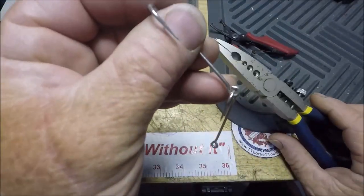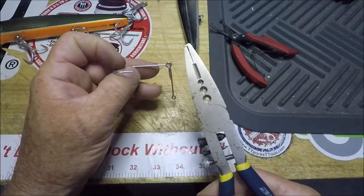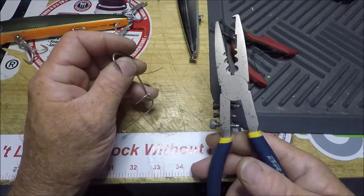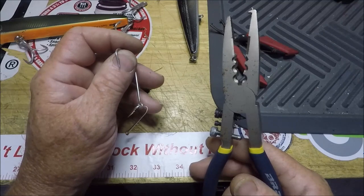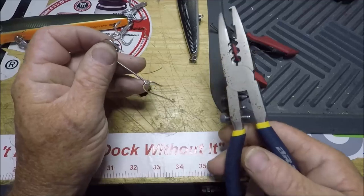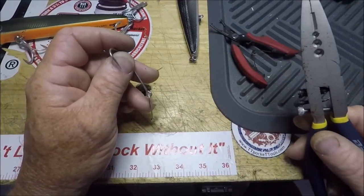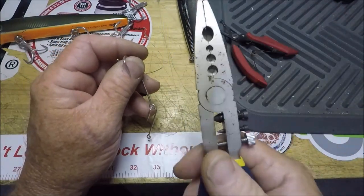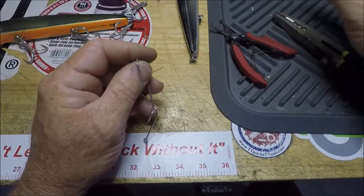With precision, you close the eye back to its original state. That's what these are all about — they're very unique. They're on my Amazon Tools of the Trade page if you want to get a pair. I'd always appreciate it — there'll be a direct link in the video description below.